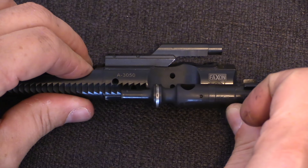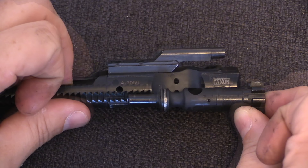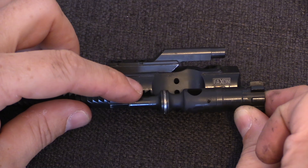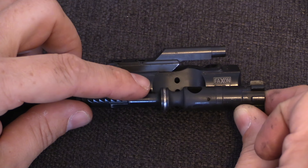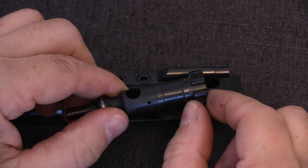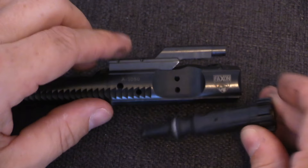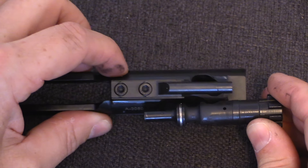When assembled together, it is in approximately this configuration. When this expansion chamber is filled with gas upon firing, it forces the two parts of the piston apart. Because the bolt head is locked into the trunnion at the rear of the barrel, the only part that can move is the bolt carrier. The bolt carrier subsequently moves backwards.